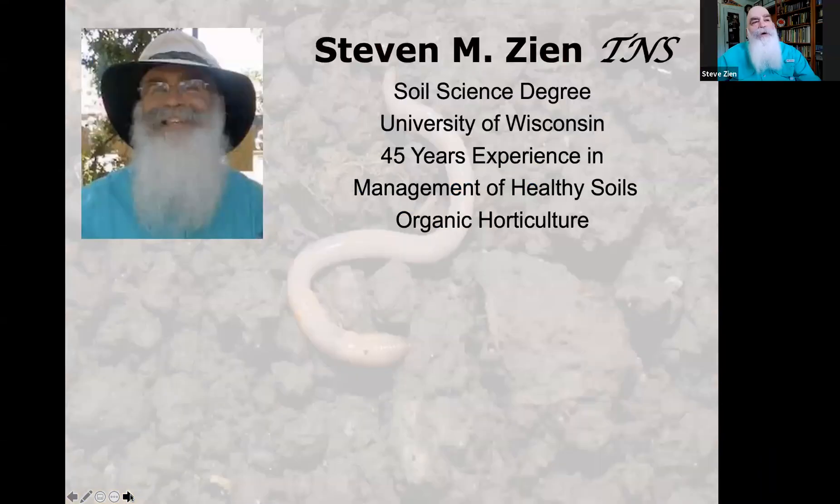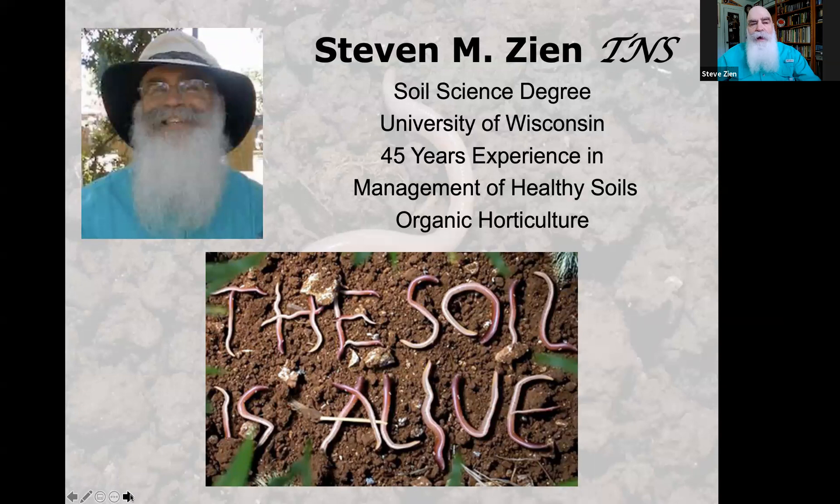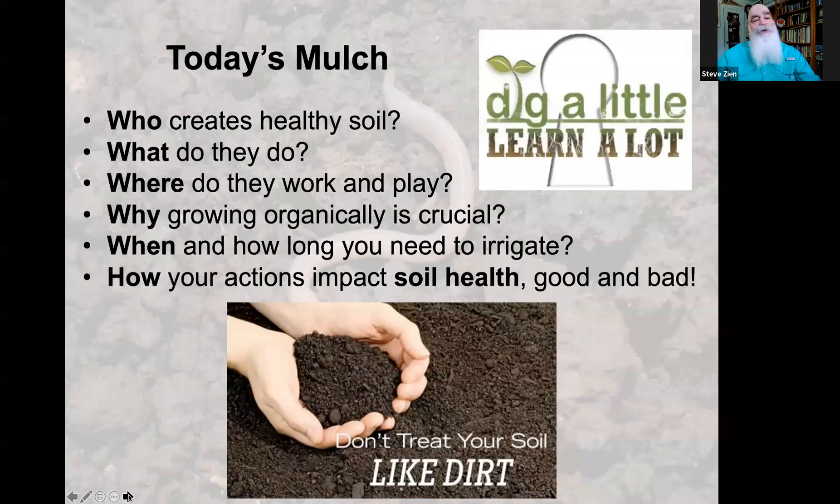For those of you who don't know me, I have a degree from the University of Wisconsin in soil science and 45 years of experience managing healthy soils in organic horticulture. The soil is alive, and today's topics will include: who creates healthy soil, what they do, where they work and play, why growing organically is crucial, when and how long to irrigate, and how your actions impact soil health — both good and bad. Don't treat your soil like dirt.